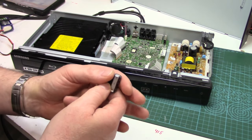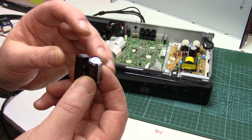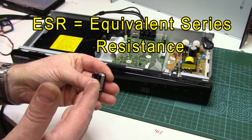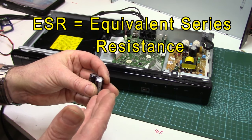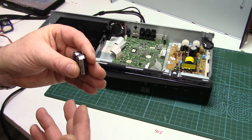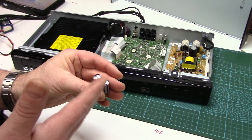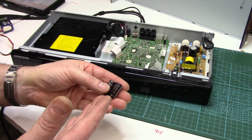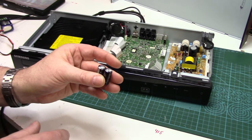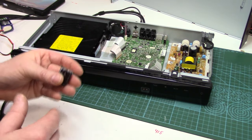Now I should point out, electrolytic caps that fail won't always show bulging and leaking like this. What happens is the ESR climbs in them, and if it climbs enough they heat up — that's what makes the electrolyte expand and bulge and burst within them. But you can get increasing ESR and not have any visual signs. I'd say at least 70–75% of the caps I replace are showing physical signs of failure like this.